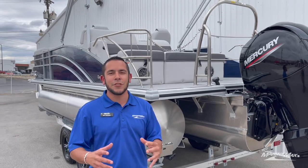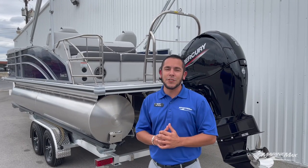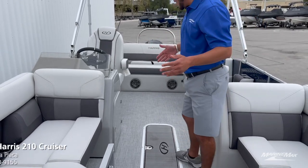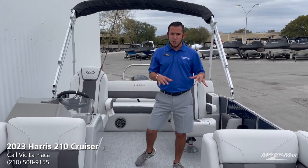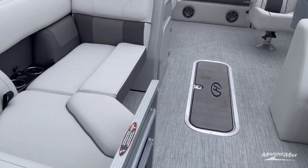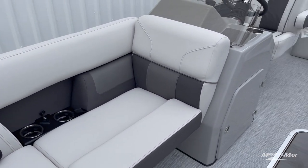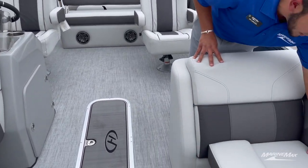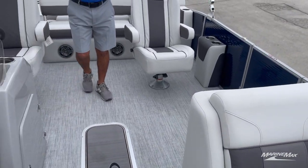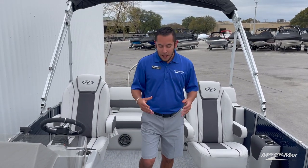Those are some of the key features from the outside of this Harris 210 Cruiser. Now looking at the inside, upholstery-wise we went with the moonlight gray soft-touch upholstery, with the upgraded bolsters, dual cup holders, and dual USB plugs. If you look closely at the cup holders, you'll see the LED ring inside — that's because we have the RGB interior lighting package. Definitely a nice feature if you like to do some night boating.